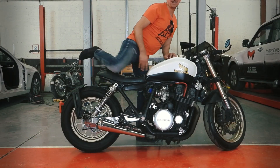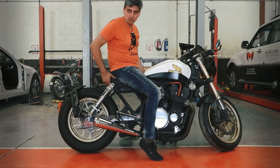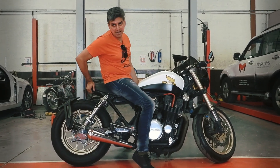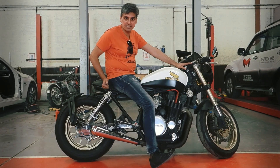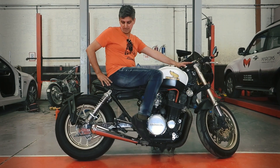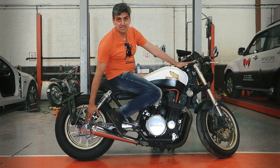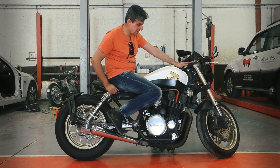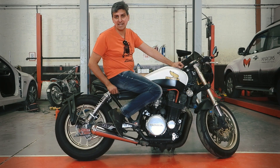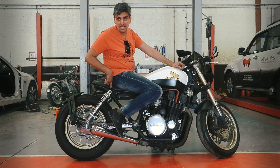Then, coming to the seat — from a normal seat, to a scrambler-type seat which was not suited for the lowered front end, we finally settled on a seat that would give it a proper cafe low look. I took special interest in making sure the lines of the rear axle and the way the seat ends are matching. The next problem was where to put the tail light, and after some iterations we settled on indicators that work as both indicator and brake light together.